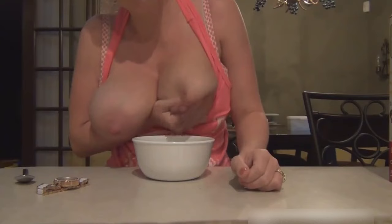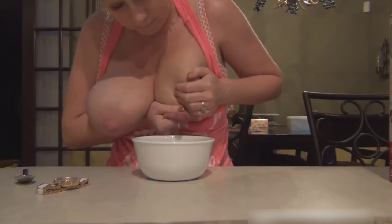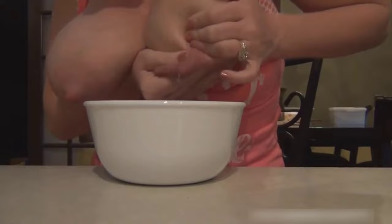It can be easier to get your milk flowing if your baby is nearby. If he is not, try thinking about him, or looking at a photo or recording of him. Many moms find that keeping a piece of clothing that smells of their baby close by helps. This may be especially helpful if you're separated from your baby, for example if your baby is in special care or an ICU.